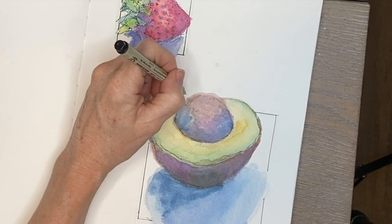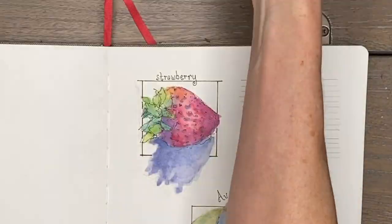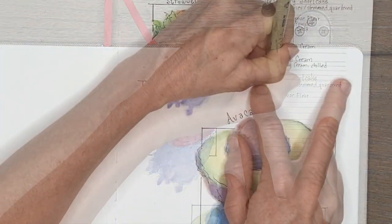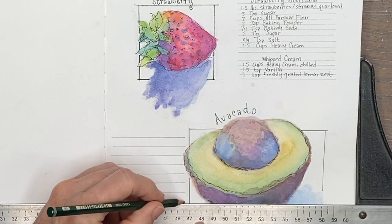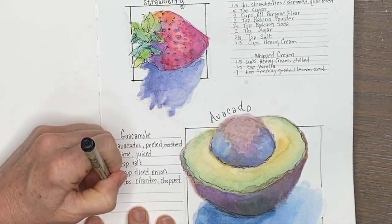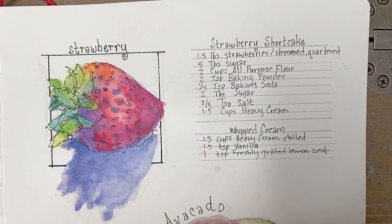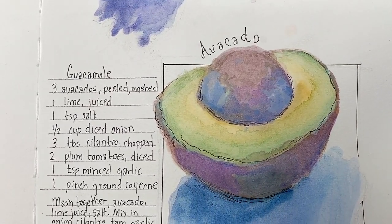I'm going to be doing a gouache video — let me know in the comments if you'd like that! Watercolor and gouache can be combined, and both have their own benefits. I decided to fill the blank space by writing a little recipe next to each sketch — a strawberry shortcake recipe on one, and my guacamole recipe on the avocado. You can make your own little homemade recipe book. Lots of options with these watercolor sketches!